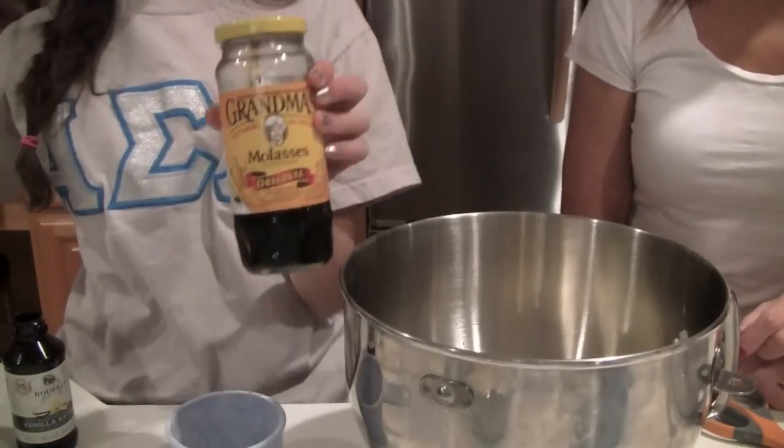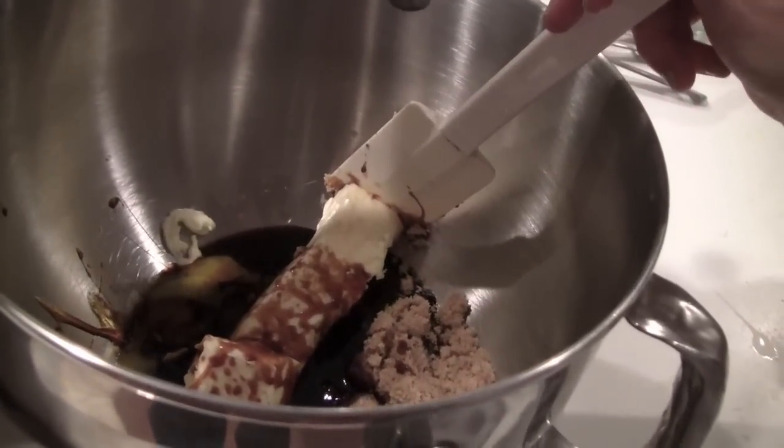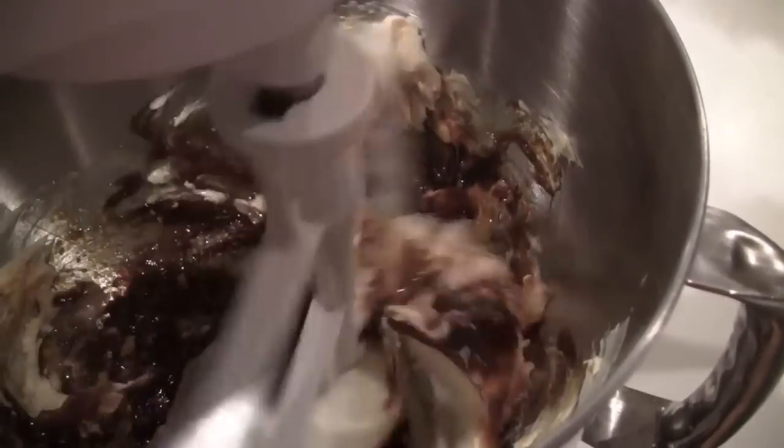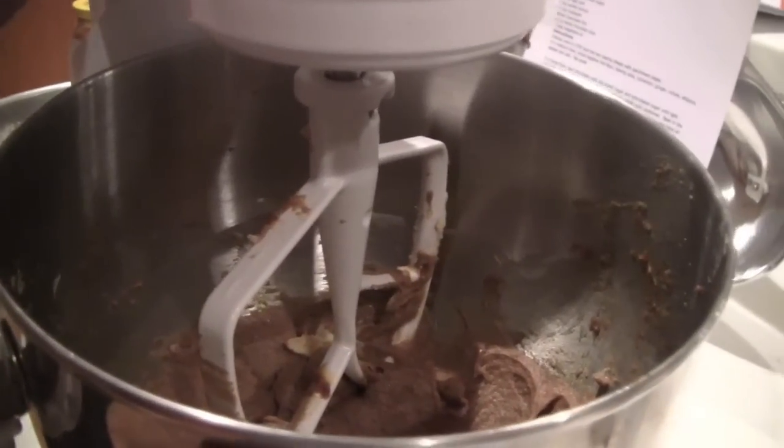So now we have added all the wet ingredients and we're going to start mixing. We're going to turn this on and start slowly adding the flour and dry ingredients.